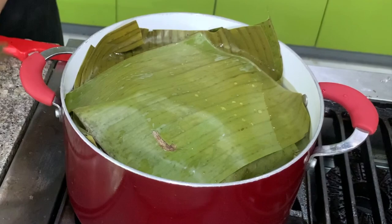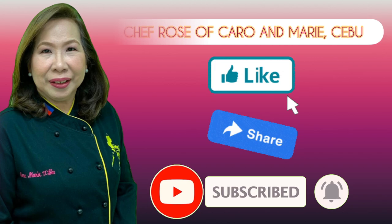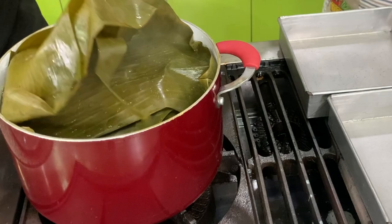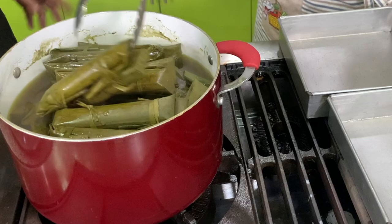I have many recipes to share with you. If you're interested, please like, share, subscribe, and click the notification bell so you can be alerted when a new video is uploaded. Let's check our suman after 45 minutes. Take out the banana leaves — remember I mentioned the banana leaves enclose the heat, so it's like steaming. Shut off the heat. They're all intact. Take them out, cool them down, wipe each suman dry, and then we're ready to serve.